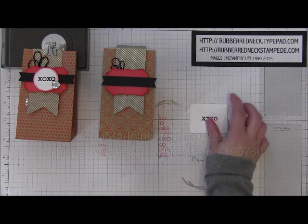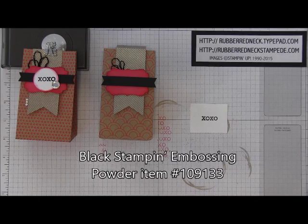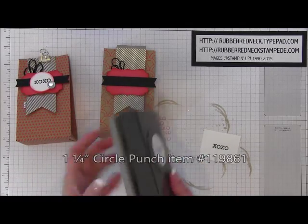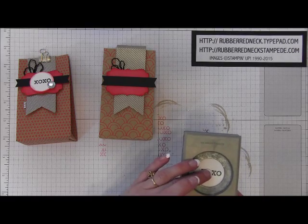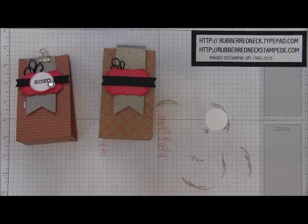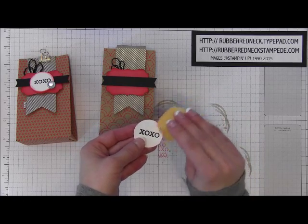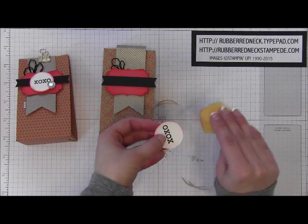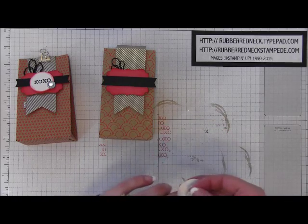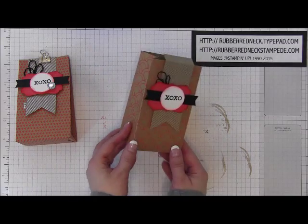Then take this stamp from Blooming Love, ink it in VersaMark, and stamp that onto some Whisper White card stock. Pour black embossing powder over that, tap it off, and heat set this with your heat tool. Once you have that heat set, you are going to need your inch and a quarter circle punch — turn your punch over, line that up so you can see where you are punching, and punch that out. Then take your stamping sponge — you shouldn't need to re-ink it because this is a heavier colored ink — and just sponge that around the edge of that Whisper White card stock. Put a stamping dimensional onto the back and attach that to the center of your little basic black banner.